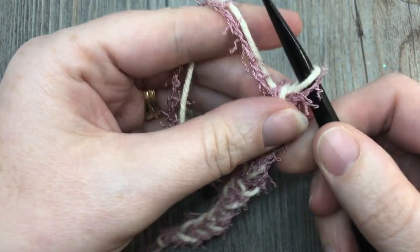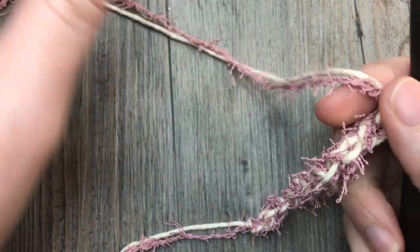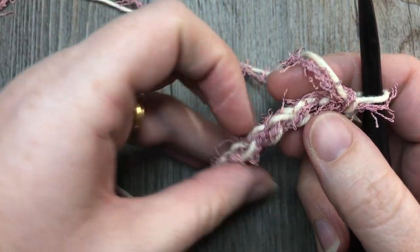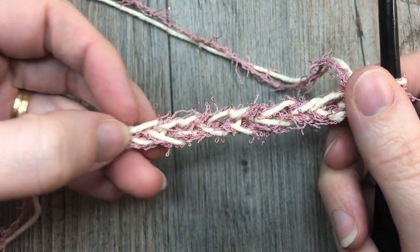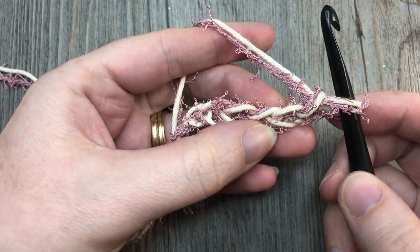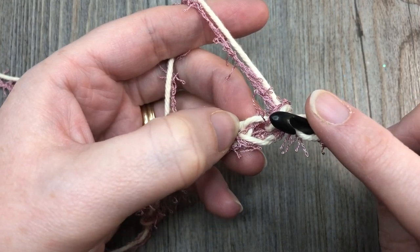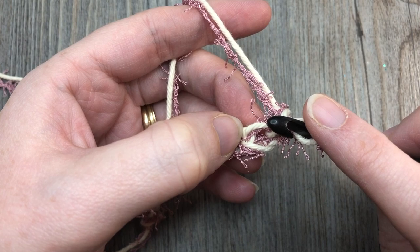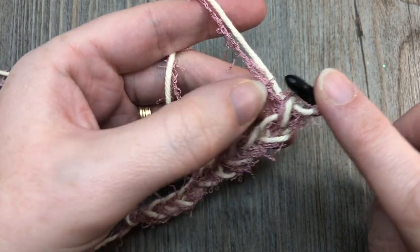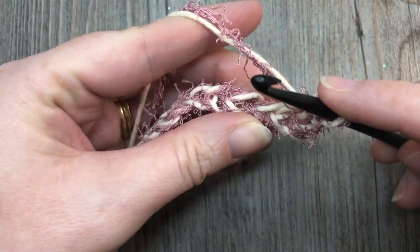We're now going to work our foundation row of single crochet stitches. Normally when I crochet I work into the back bumps of the foundation chain, but today I'm going to turn it over so I'm looking at the top of my stitches — those lovely little V's. I'm going to be working into the back loop only of these V's. The back loop only is the horizontal bar of that V that is furthest away from you, and you're going to work under only that loop. Single crochet into the second chain from your hook and into each stitch all the way across.